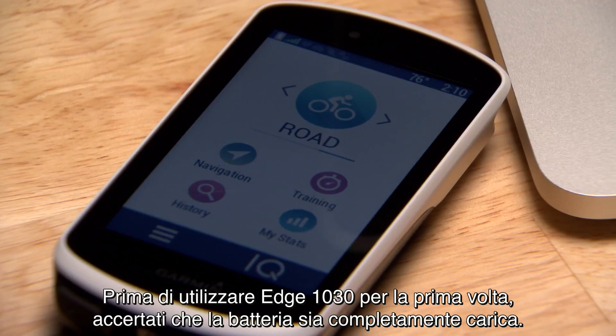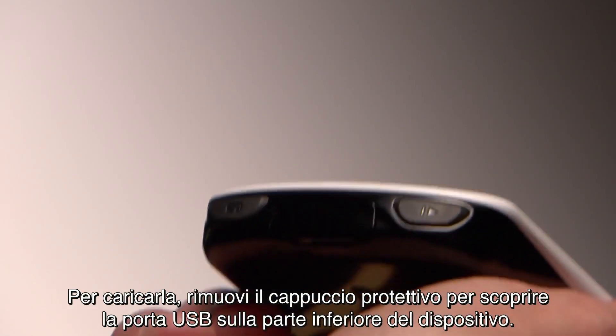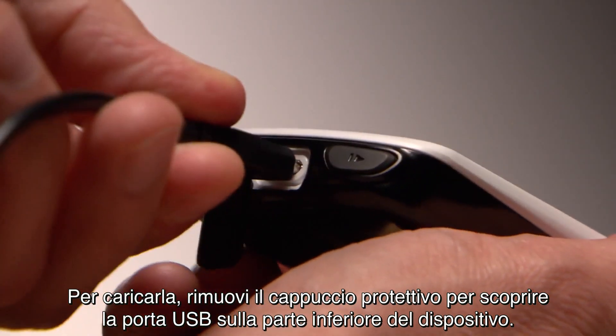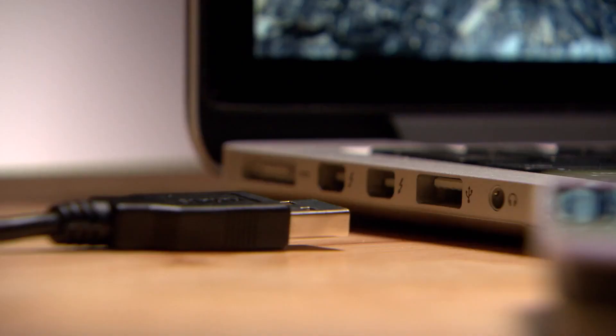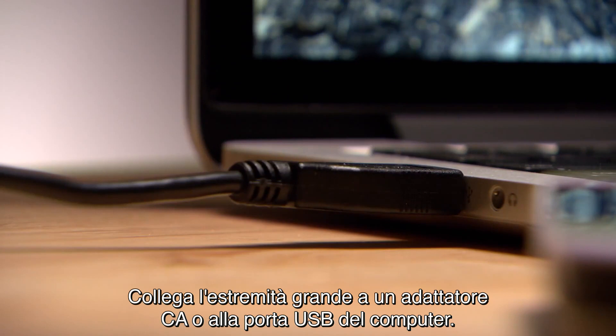Before you use Edge 1030 for the first time, make sure it's fully charged. To charge, pull the weather cap to expose the USB port on the bottom of the device. Then plug the small end of the USB cable into the port. Plug the large end into an AC adapter or computer USB port.